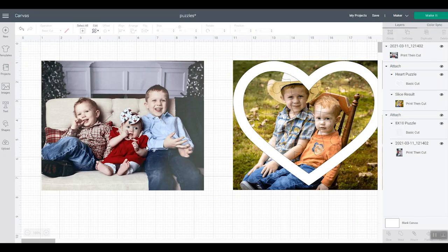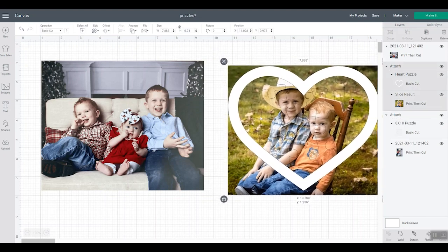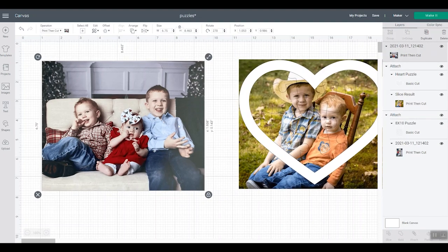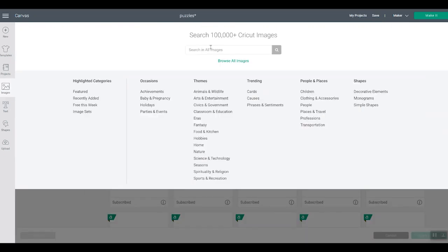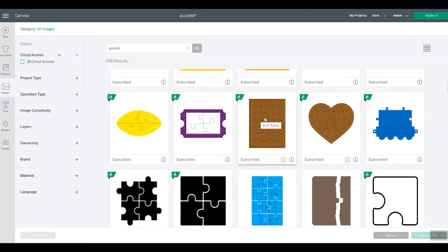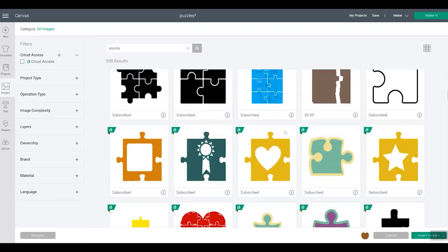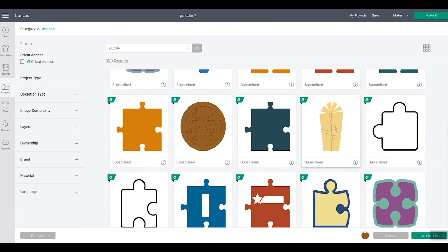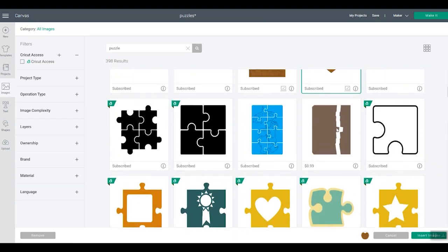Let's design our puzzles first. This is the puzzle I'm going for, and I'm gonna use a different picture for this version. First, you will need to upload your image and upload it as a print then cut image. Then go to Images and search for 'puzzle.' This will bring up the puzzle options in Cricut Design Space. I like the ones that are complete puzzles — if you scroll down, they have several: there's a rectangle, there's a heart, there's a circle. There are several options for you to pick from.